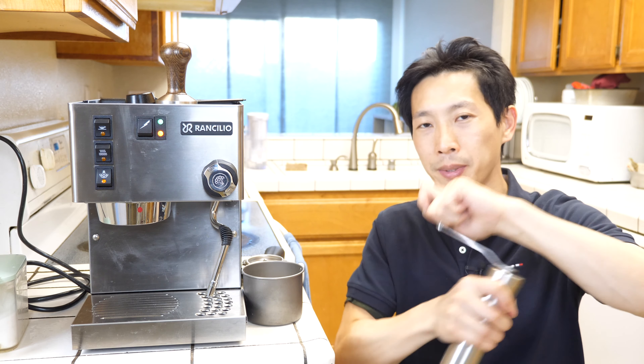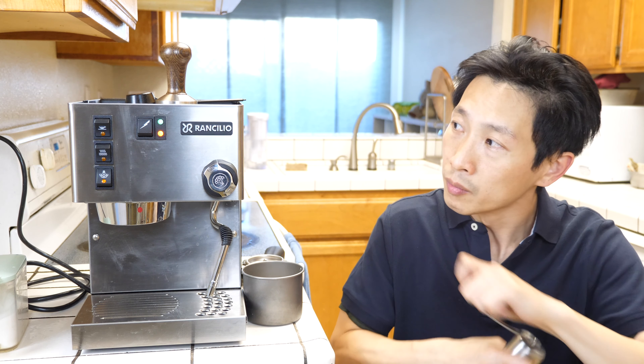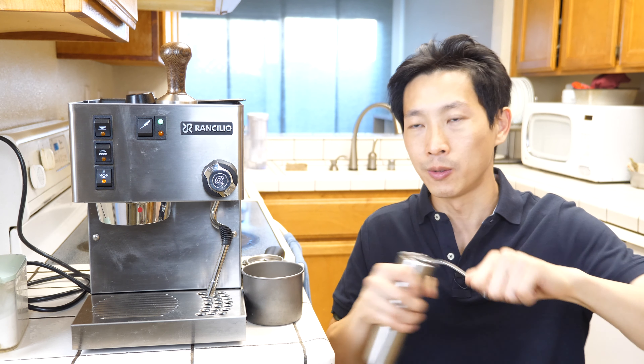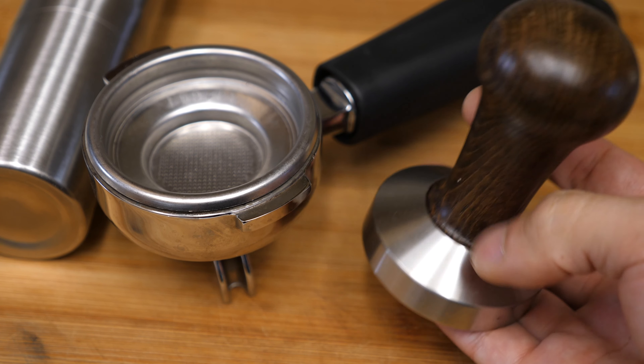Sometimes you gotta move the coffee beans a little bit so that they get inside the grinding part of this mechanism. The light just turned off over here indicating that the steam is ready. Still grinding the coffee, so it can wait for me. I have this fancy Molta tampering thing — this is stainless steel, very heavy.